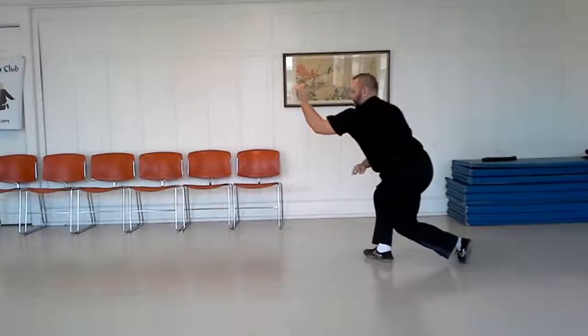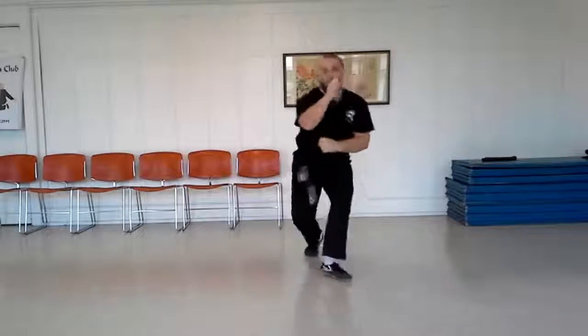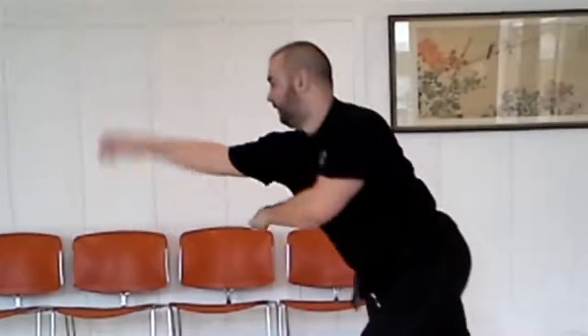Dragon stance retreat begins and ends in dragon stance. It is a backward moving movement. On each step, you will alternate which foot is forward. All movement is along the attack line.